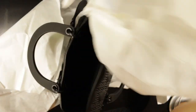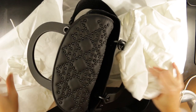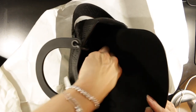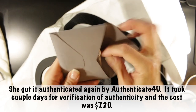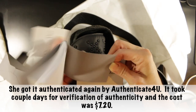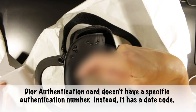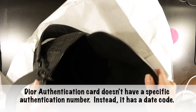It comes with a little charm pocket as well as the Dior dust bag. It was supposed to come with an authenticity card — hopefully it's in here. There's the little tag, the booklet, and the authenticity card that's never been filled out. So that's it — I think it looks amazing.